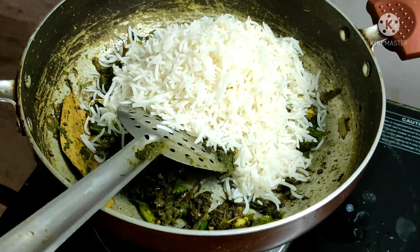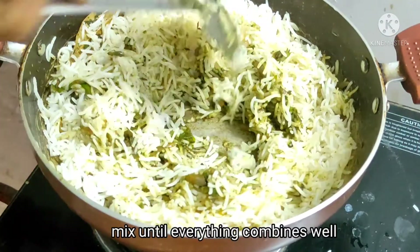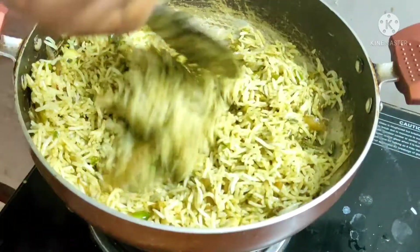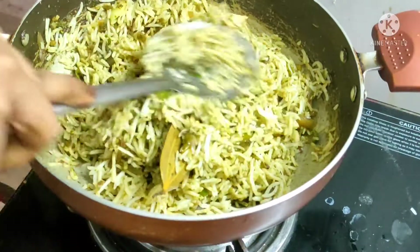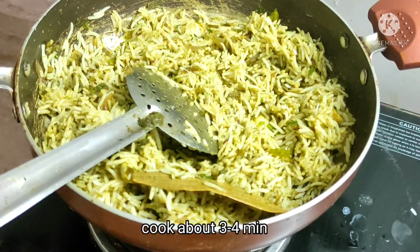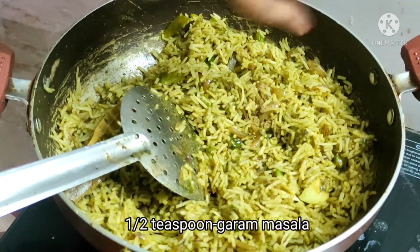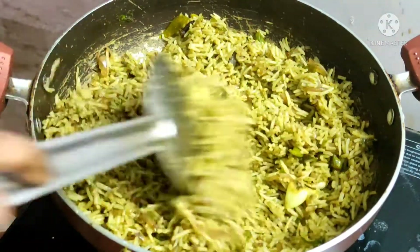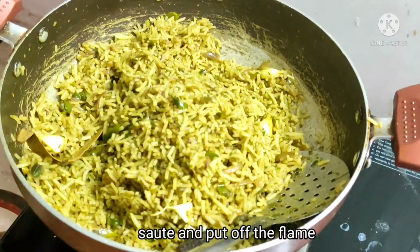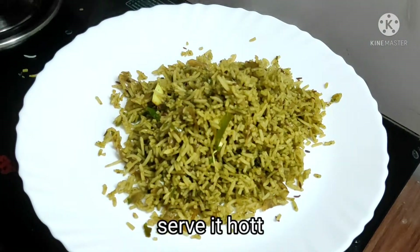Add rice in the pan and then pick it up. This mixture is made of rice. Put it in medium flame for 3-4 minutes. Add half a teaspoon of garam masala. It has a very good flavor. Try the fried rice. Then add a bowl and serve it. It has a very good taste.